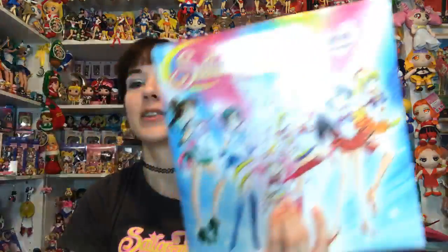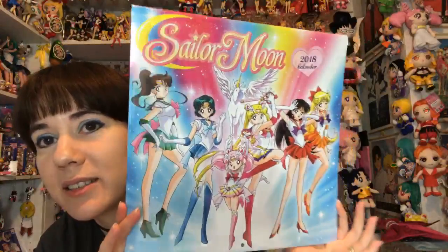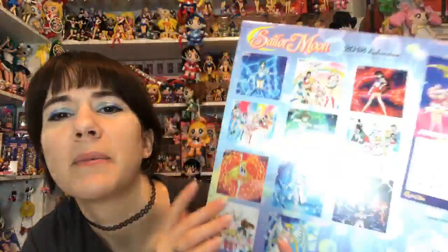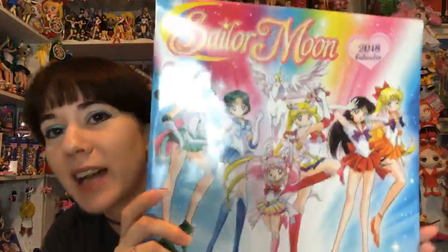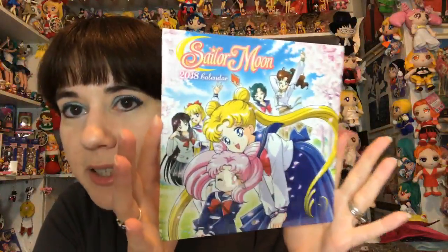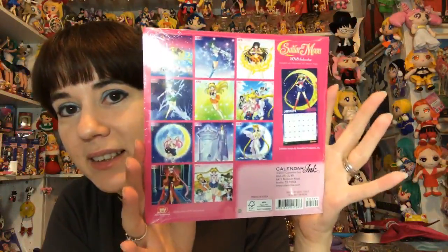Did you get the Sailor Moon calendar yet? Yes I did - I'm going to eventually do a video on it at some point. They also have a miniature one which is really pretty. If we get a second wave of these will you be getting the next set? Definitely! When is series two of the Funko Pops coming out? The series two should be out this fall.